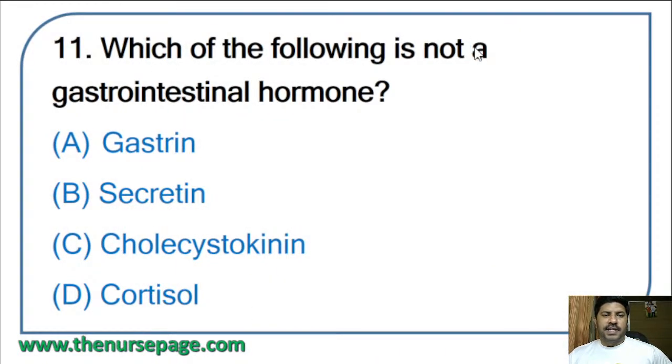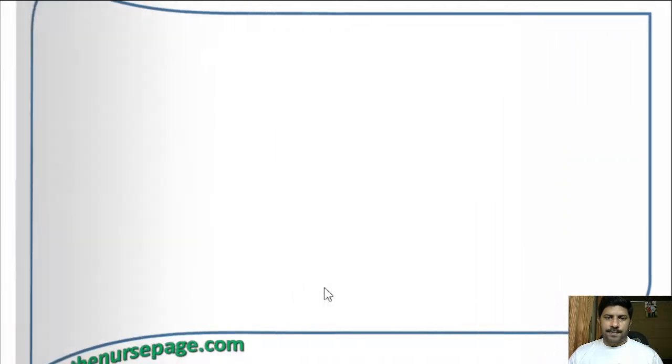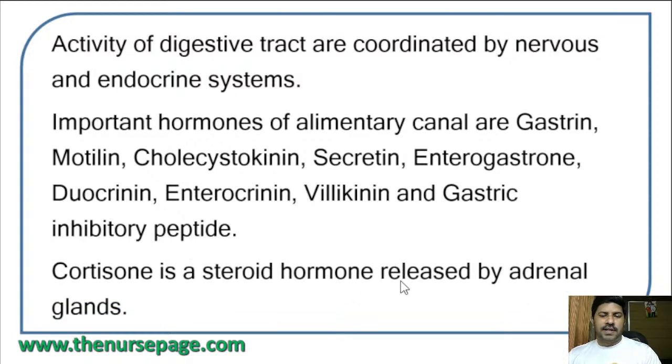Eleventh question: which of the following is not a gastrointestinal hormone — gastrin, secretin, cholecystokinin, or cortisol? The correct answer is cortisol, which is produced by the adrenal cortex. All other hormones — gastrin, secretin, cholecystokinin — are produced by the GI tract. Important hormones of the alimentary canal include gastrin, motilin, cholecystokinin, secretin, enterogastrone, duocrinin, enterocrinin, villicrinin, and gastric inhibitory peptide. Cortisol is a steroid hormone released by the adrenal glands.